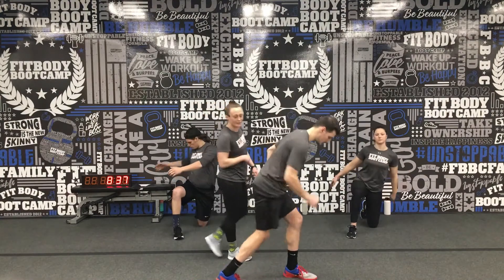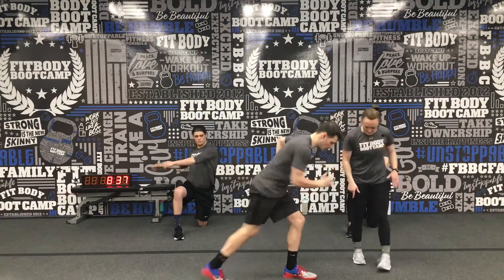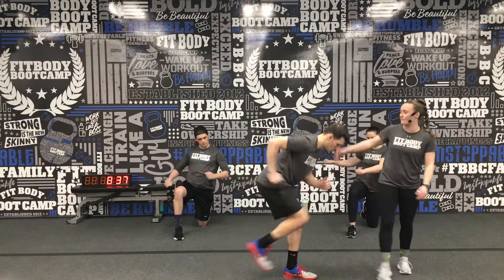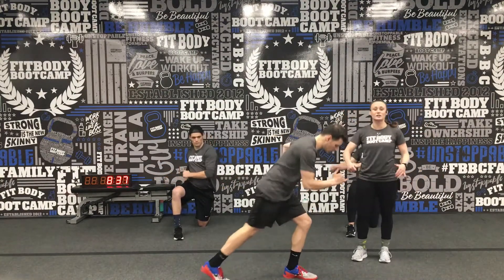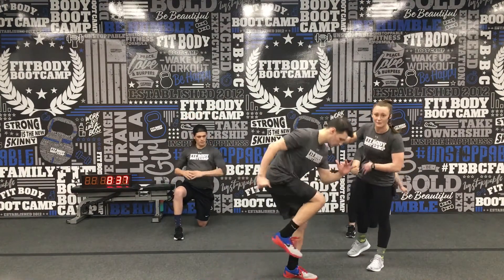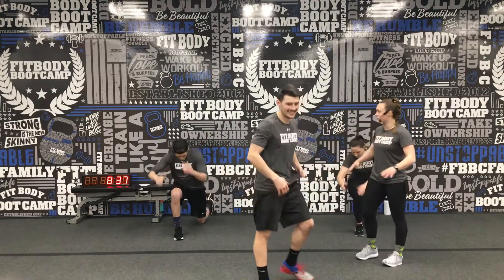Then we're going to move up to our next exercise, hitting our running mans. He's loading up that front leg — you're going to feel it right in that leg. He's just tapping that back toe down on the mat, back is still staying flat. Try and challenge yourself, going as fast as you can. We can always slow it down if we need to. Let's make our way up to our feet for that warm-up.